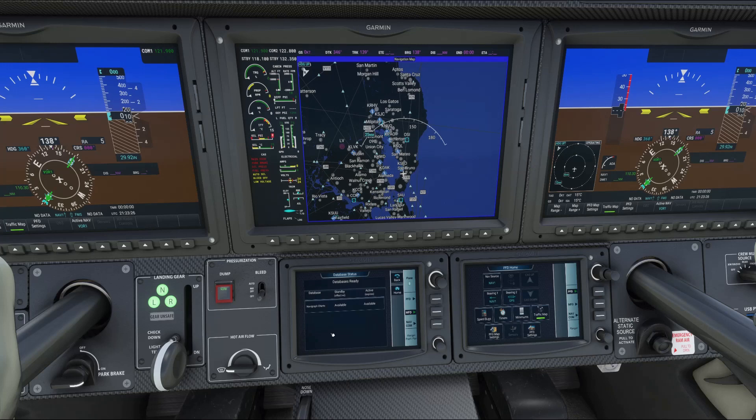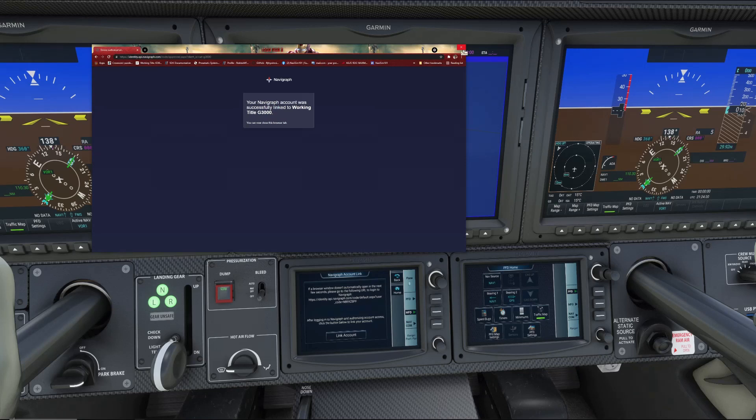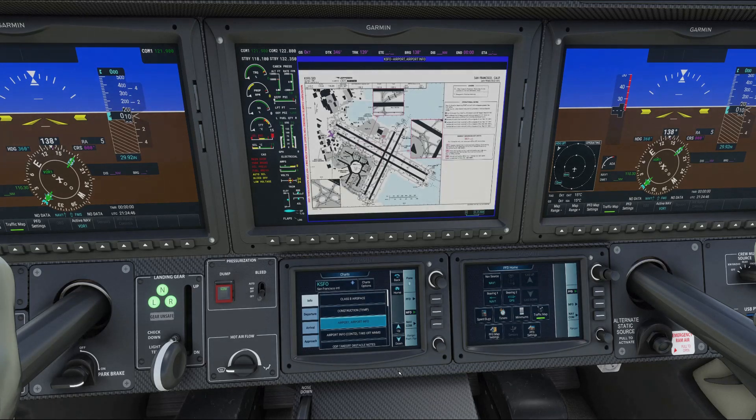There you'll see a dedicated page for Navigraph Charts. It brings you to a page where you literally have to give your approval — click Yes, Allow. Then close the browser and click the button that says Link Account. You can see it attempts to link the account, then shows Account Successfully Linked, and your account is now connected to the G3000.